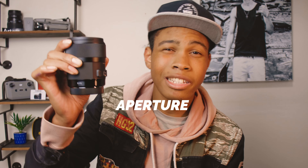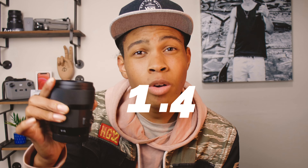Tech talk number two is the aperture. This lens has a 1.4 aperture, which means you get that super blurry background — great for those awesome photos with that beautiful bokeh background.